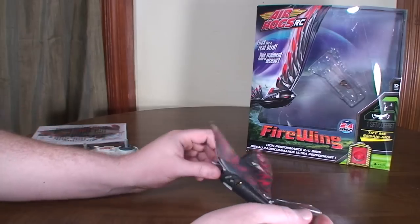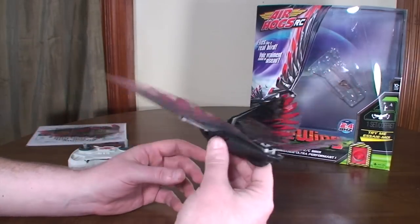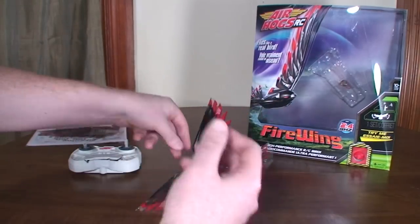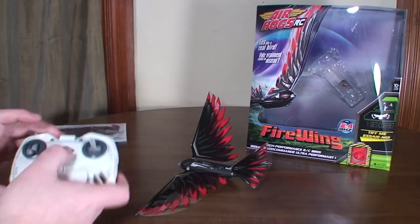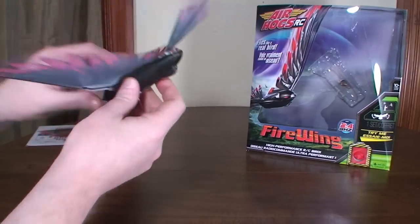It turns really nice and easy. I was able to fly it in a little area out in front of my house perfectly fine — very controllable. It did what I told it to, and I didn't feel like I was out of control or anything.